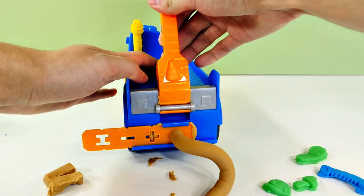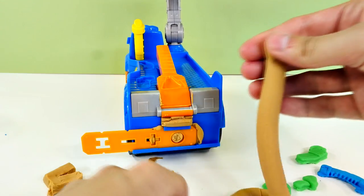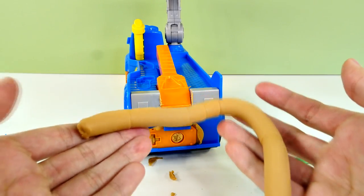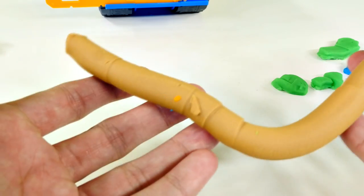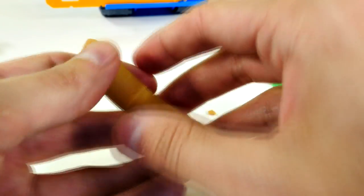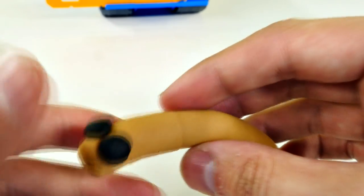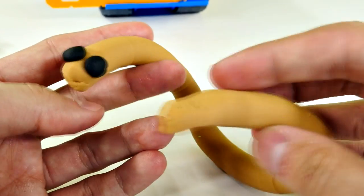This looks like a hot dog. Or maybe a giant earthworm. Guys, look — this looks like an earthworm. You guys saw — I was just randomly pushing this out, and some other Play-Doh got on there. But yeah, see? It came out looking like an earthworm. I put two little eyes on him, and I'm going to call him Steve. Steve the earthworm.